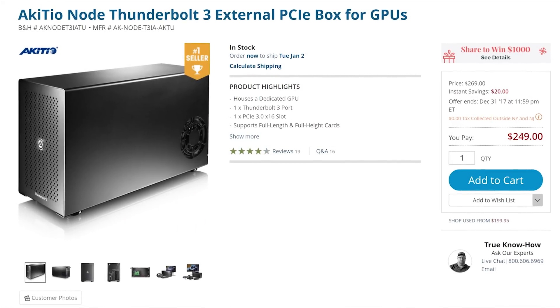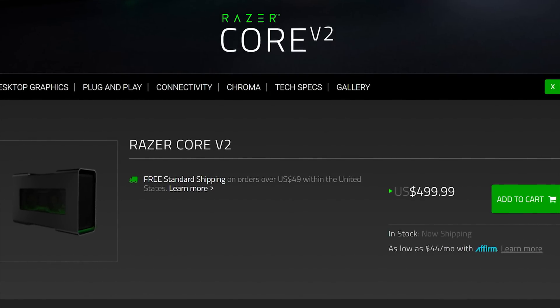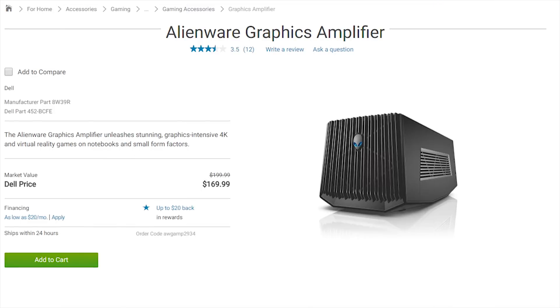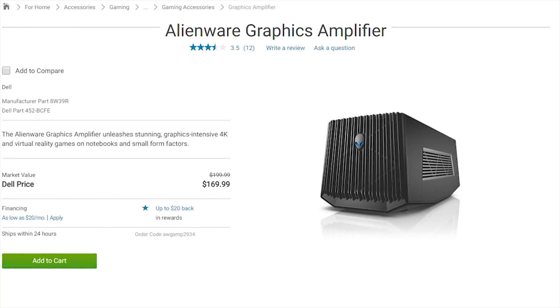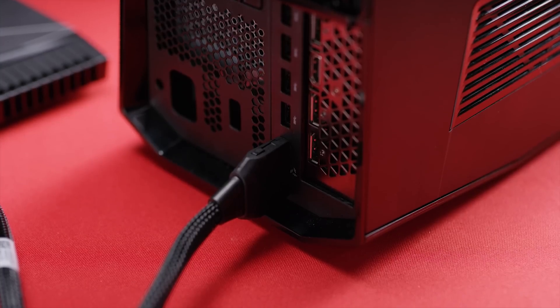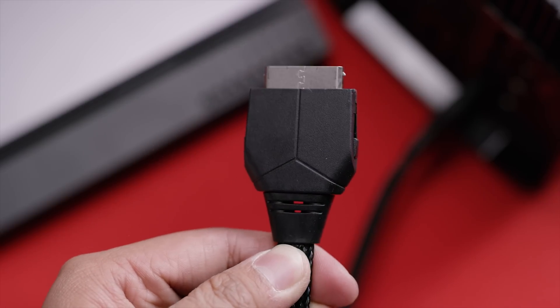Topping it all off, these enclosures tend to be expensive, starting at around $300 US when we shot this episode and going up to over $500 for premium ones. It should be noted, however, that the Alienware Graphics Amplifier is a bit of an exception here, but it uses a proprietary PCI Express connection that can only be found on Alienware-branded laptops.